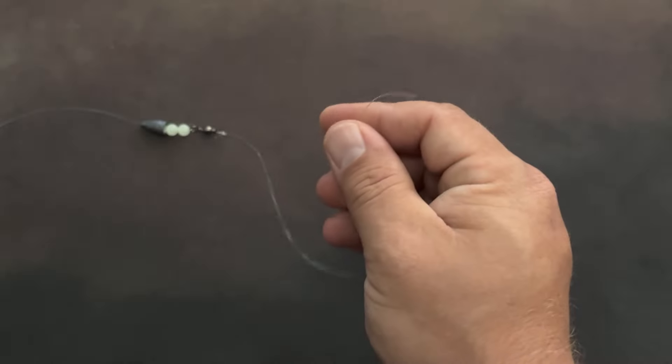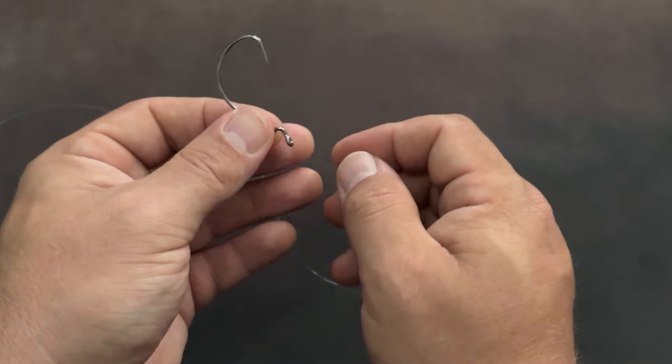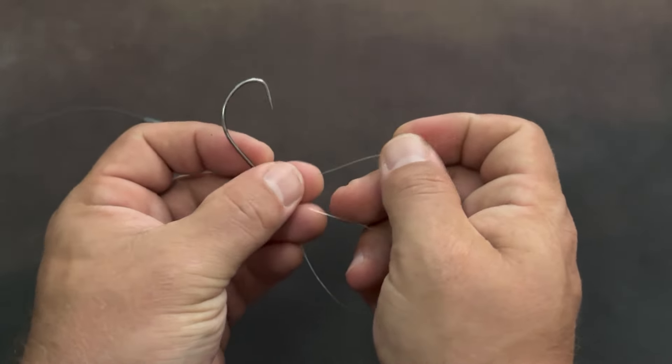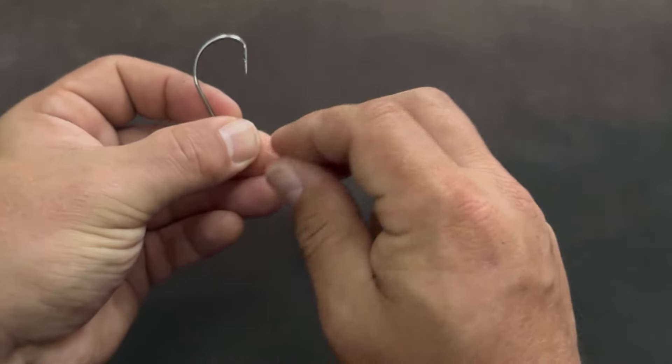From there, you're going to tie on your hook. I'm using a three-aught hook here — you can use whatever you like. And again, should be no surprise, we're going to go with a clutch knot.